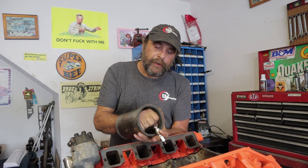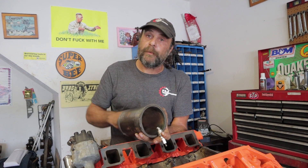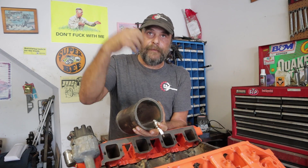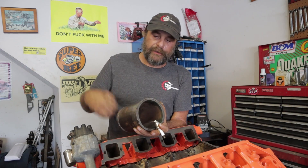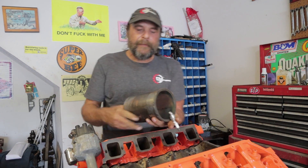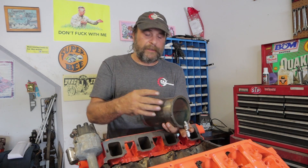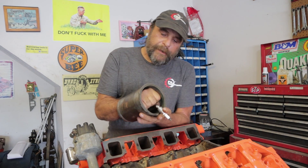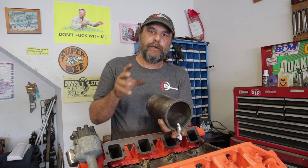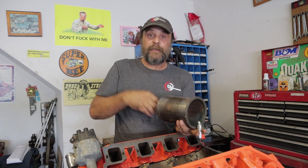From top dead center to approximately 45 degrees past TDC is the first phase of the power stroke. This is when maximum cylinder pressure occurs — the piston is moving the slowest, so the chamber area is the smallest and pressure is the highest, with maximum fuel still in the charge. The power stroke is broken into three separate phases, and probably 75 percent of the work that cylinder is going to perform happens right here.